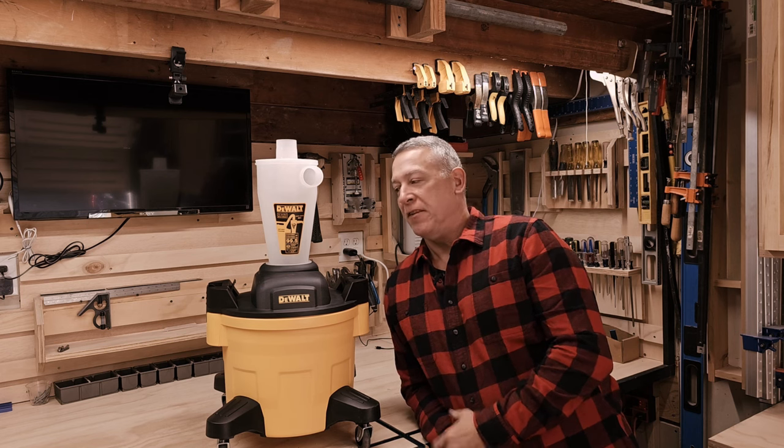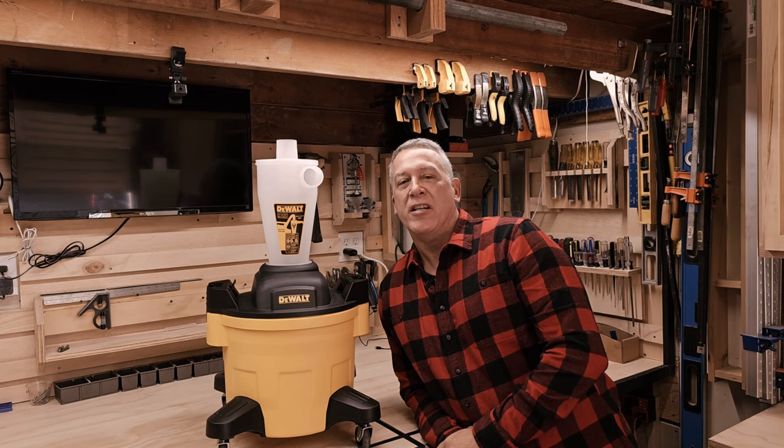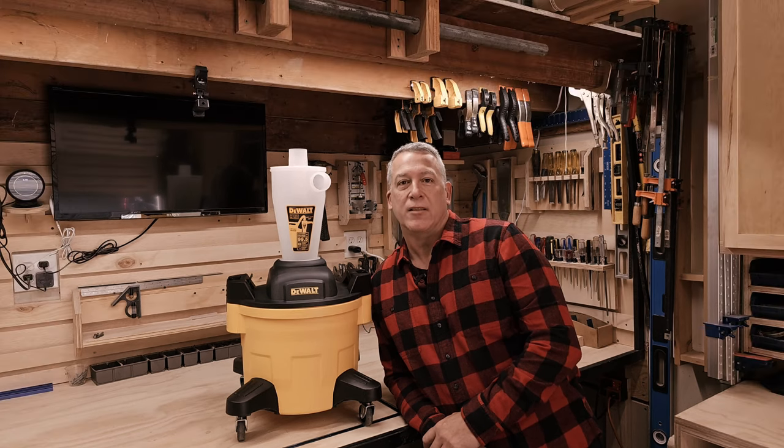Hey, it's Jim from the Woodworking Corner. I recently purchased this DeWalt dust separator to add to my dust collection system here in the shop. I wanted to share a review with you on my thoughts on this product. This is not a sponsored video — I'm not getting any sort of commission off of my review on this product. Just wanted to show you my thoughts on it, and let's get to it.